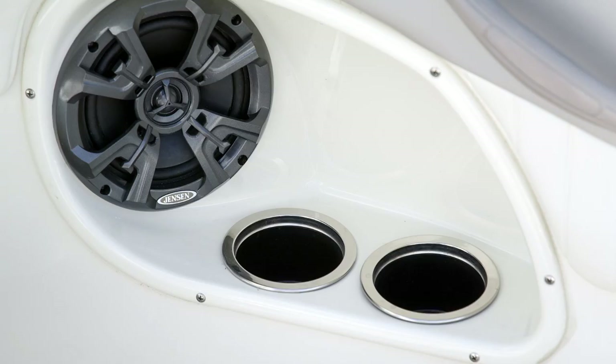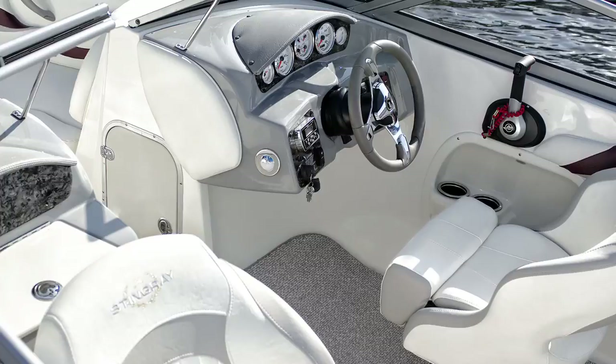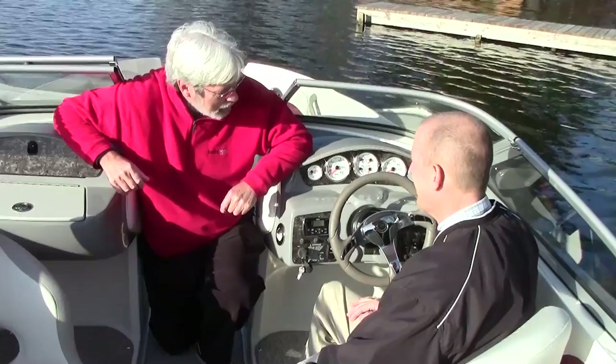Got to keep your passengers hydrated, and there are tons of cup holders to go along with the coolers too. At the helm, we have full instrumentation. You'll notice circuit breakers under each of the switches — that just takes some of the aggravation out of boating, not having to worry about fuses. So you don't have to hunt underneath there for a fuse.